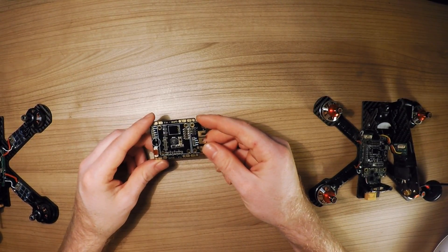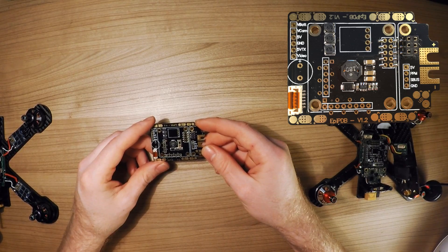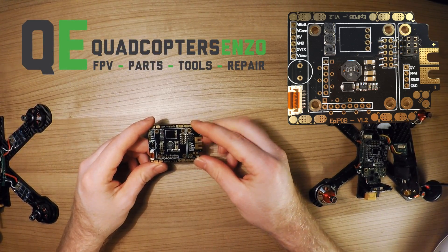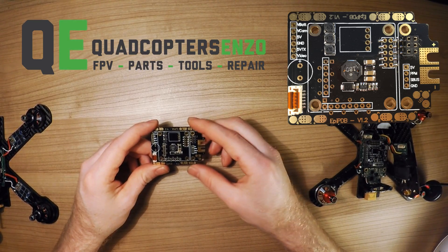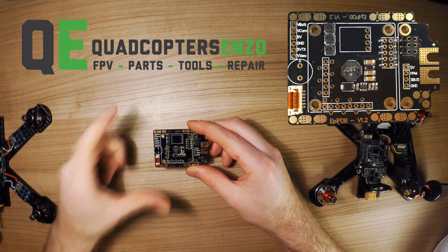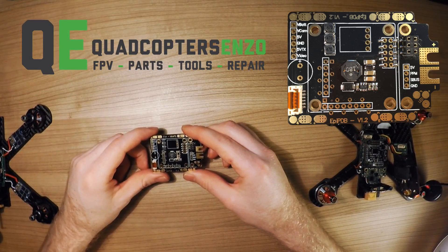That's it for today. I just wanted to review this board and show it to you. It's available right now at quadcopterso.nl for about 21 euros, so go check it out. I'll leave the link in the description below, and I will catch you in the next video — talk to you soon.